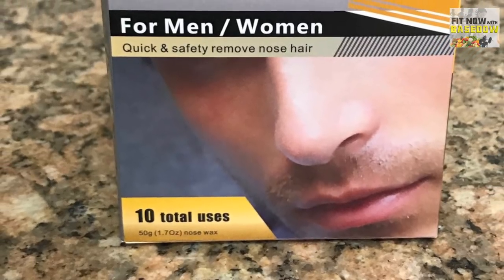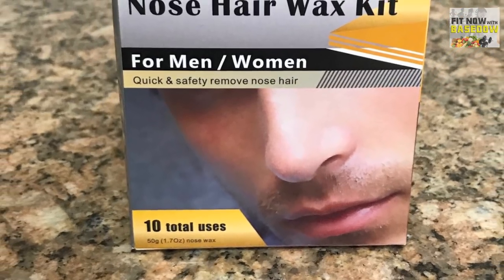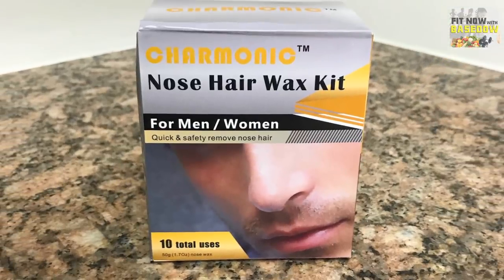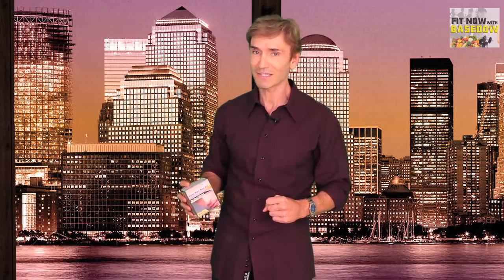Yeah, that's what someone in my family calls nose hairs — bats in a cave. There are 10 applications in this box, making the Charmonic nose hair wax kit a very pocket-friendly solution for keeping your nostrils clear and hair-free. I like it. It really is a painless way to say goodbye to unsightly nose hair.